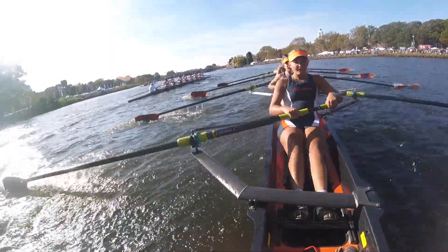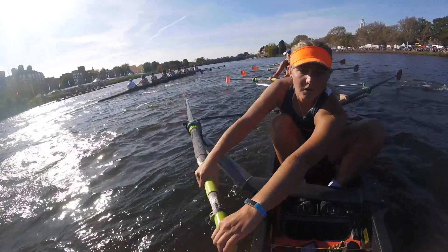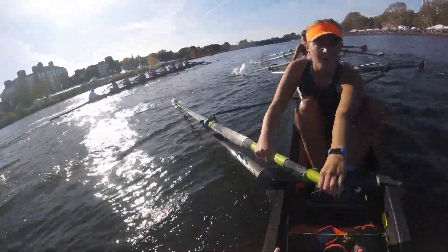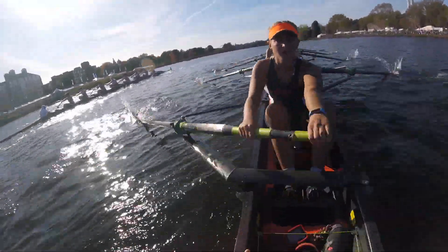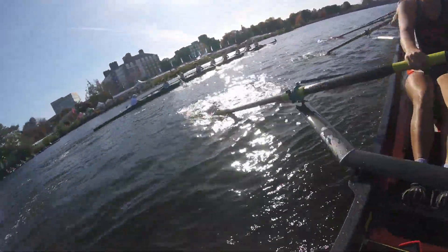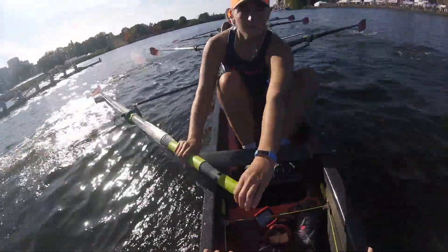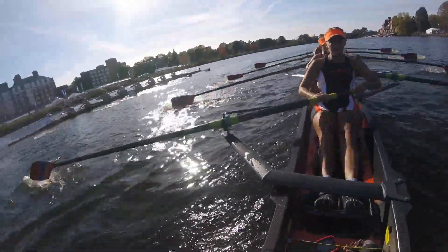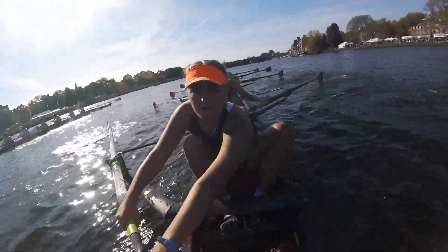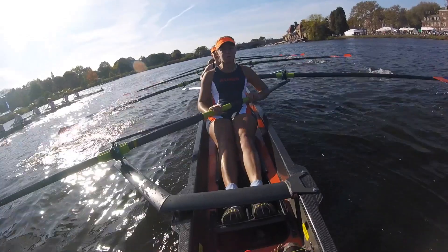I want this boat — let's go. Up two beats on this one. Let's get past them. Every stroke. Starboards pressure. I have their stern. I have their stern. Get me their coxswain — I want their coxswain. There we go, I have their coxswain. Five strokes — let's get it. That's one, two, three. There we go. We're holding right here. Let's keep walking. Every stroke. Together.